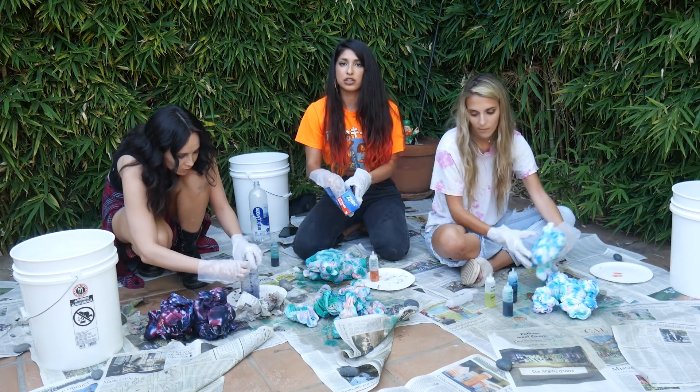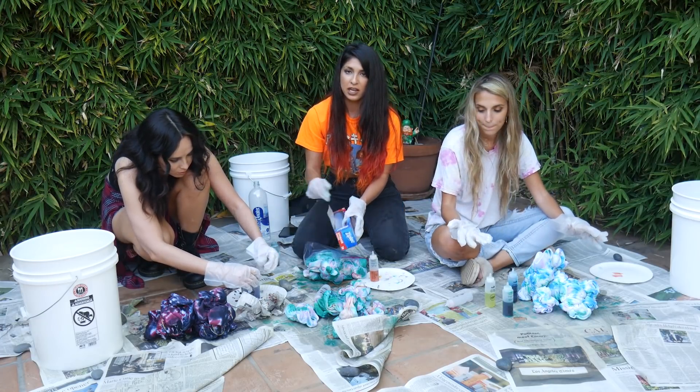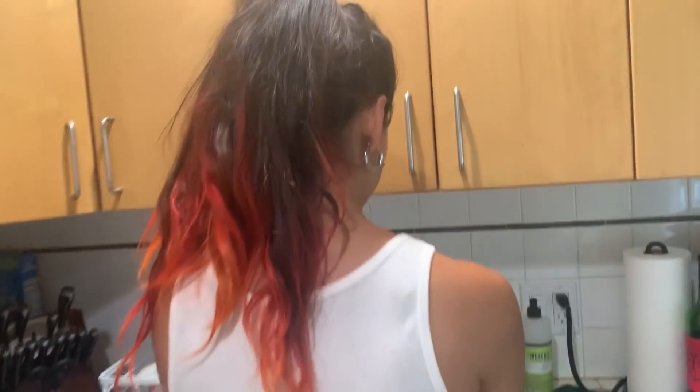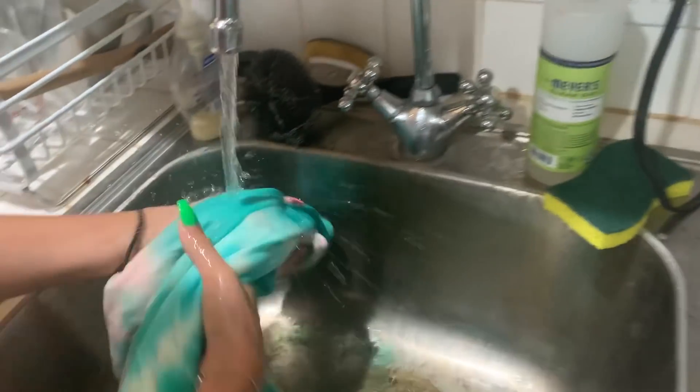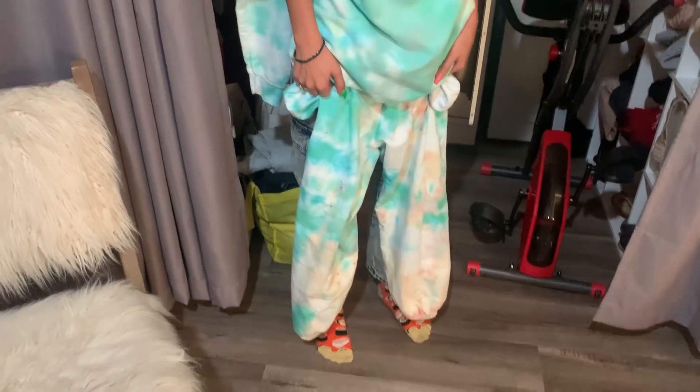We're going to put each item in its own plastic Ziploc bag and you'll keep these overnight — anywhere from 8 to 24 hours. Then the next day you will wash each of your items with cold water, then place them in the wash with hot water and run them through a wash cycle. Don't put anything else in with them because the dye will bleed. It's really cool.